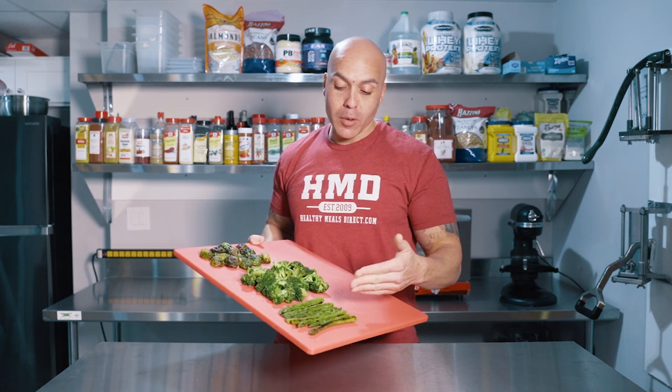Hey guys, Mike Fleming, executive chef and owner of Healthy Meals Direct, and today I'm gonna give you three quick and easy vegetable recipes. We're gonna do asparagus, broccoli, and Brussels sprouts.